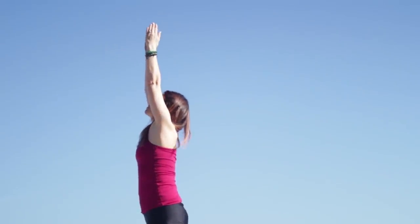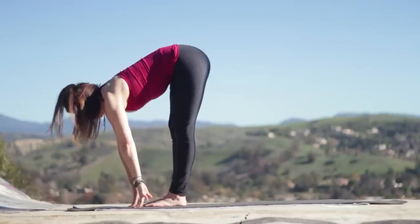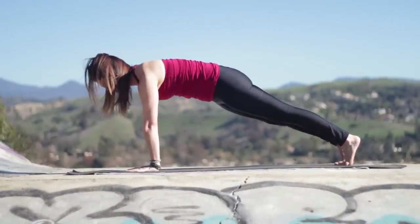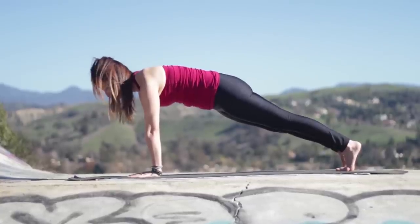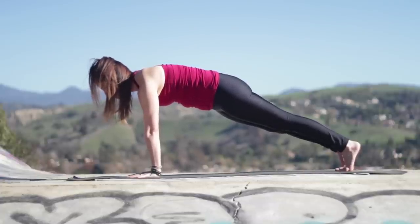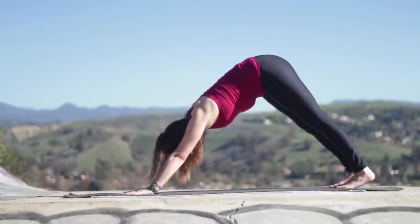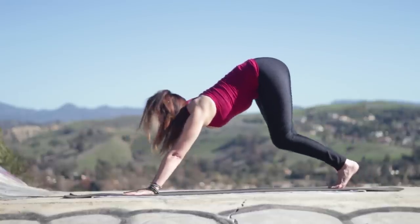Inhale, sweep your arms up. Exhale, folding forward. Inhale, come halfway up. Exhale, step back and hold plank. So you're pressing up between the shoulder blades and the upper back, just lightly pressing away from the floor. Make sure your fingers are spread nice and wide. Pull in your belly and ribcage. Extend your tailbone toward your heels, getting nice and long. Make sure your legs are really active and engaged. Lift your hips and stretch back into down dog. Lengthening back — keep your belly and ribs drawing in and up. Keep the legs firm; pull up on the kneecaps from your quadricep muscles. Hug your muscles to the bones. Exhale everything out.